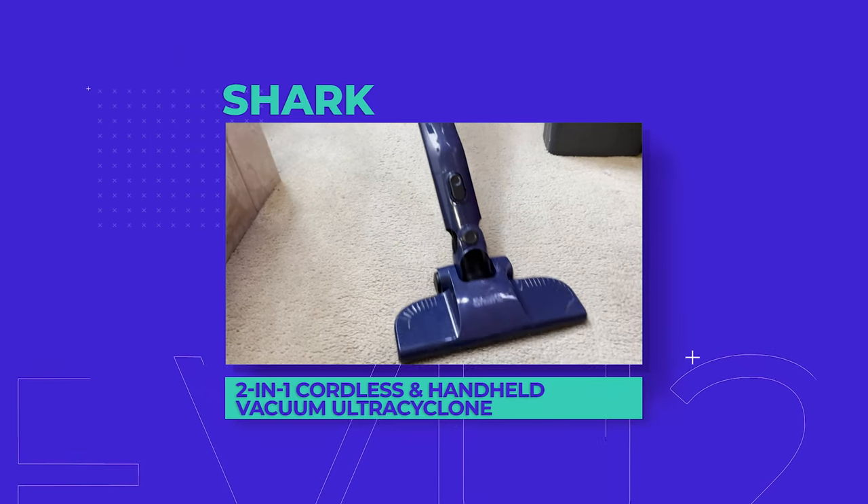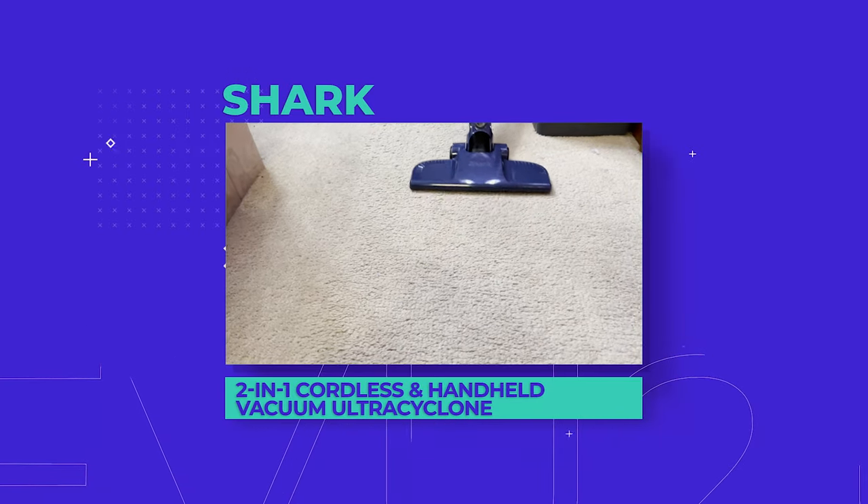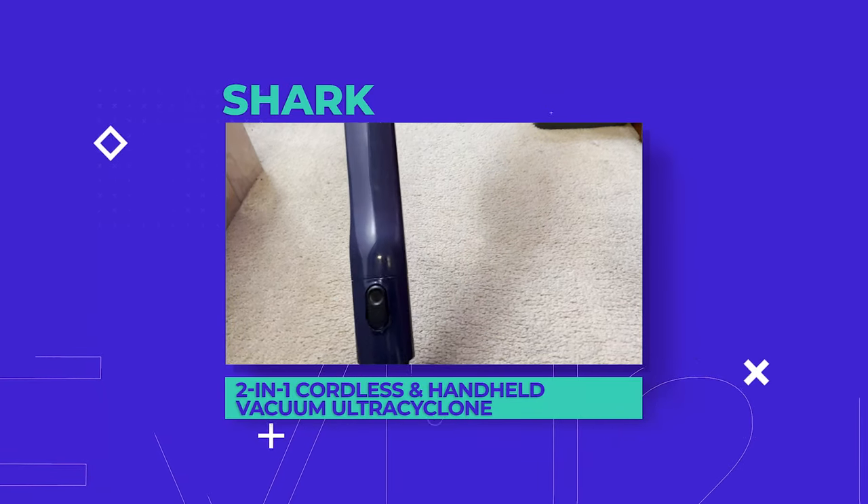Everyone keeps telling us that the new Shark Cordless Vacuum Cleaner really sucks. We're still trying to figure out if that's a good thing or not. Introducing the Shark 2-in-1 Cordless and Handheld Vacuum Ultra Cyclone System.